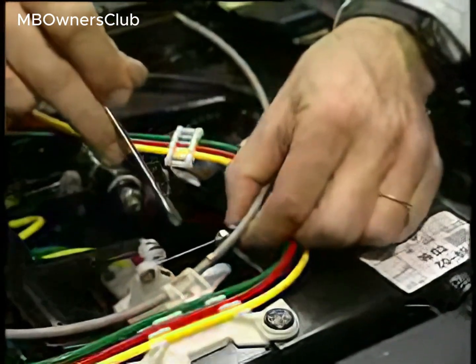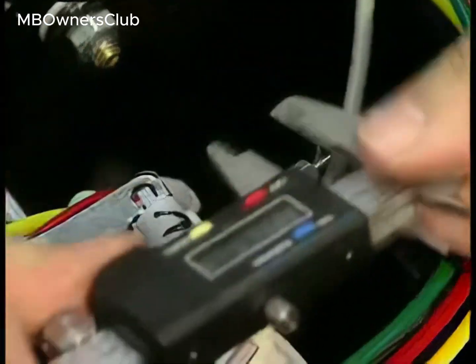Otherwise, readjust. Set the distance by turning the Bowden cable nut until the distance between the retainer and nipple is between 55 and 60 mm.